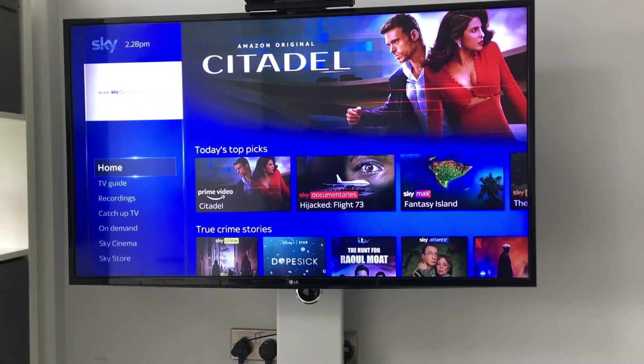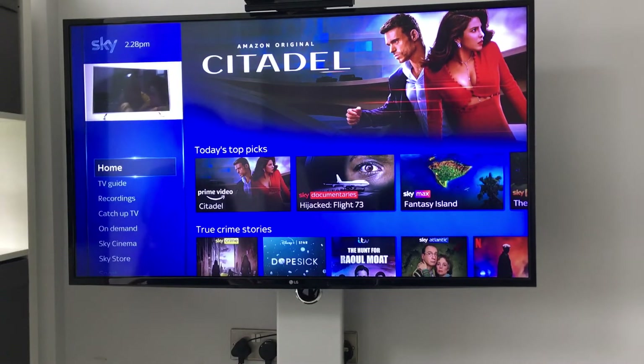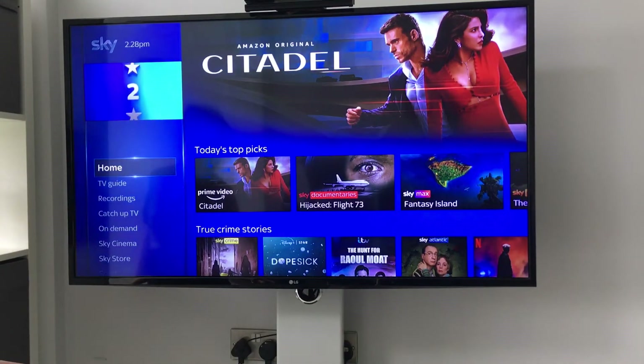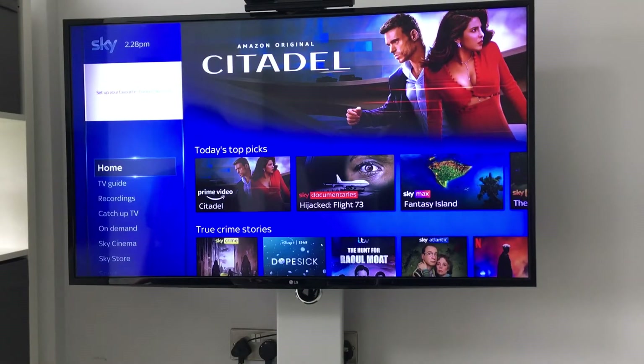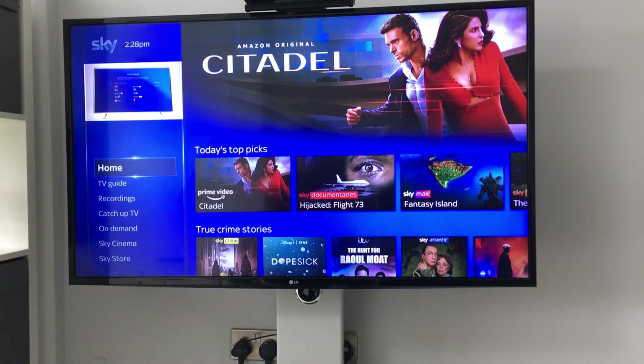First, you want to make sure your Sky Q box is on. You can do that without a remote by just pressing the little circle button on the Sky Q box to the right, where it's normally orange or green showing if it's on or off.